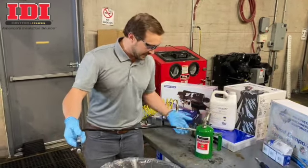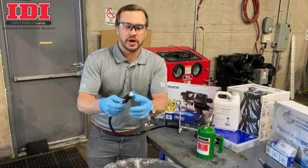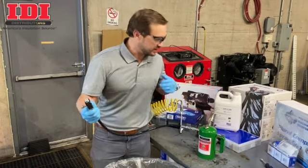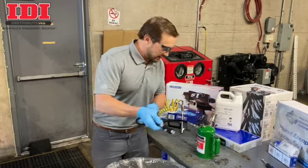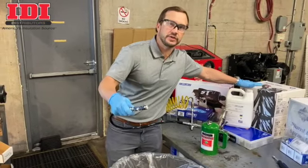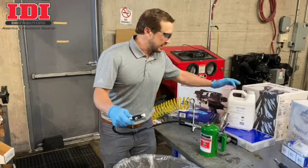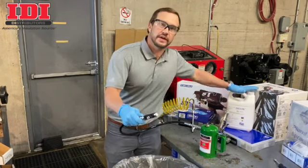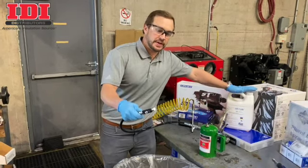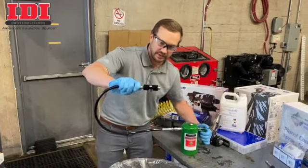We send an assembly with couplers, hoses, and a block and a plug that hooks right up to your gun and cleans all the chemical out. We're using the Graco Fusion gun with the PC ProConnect cartridges, and this bottle is filled with Surf-A-Lube material from GSP. We just pressurize it and send it through so you can see how this works.